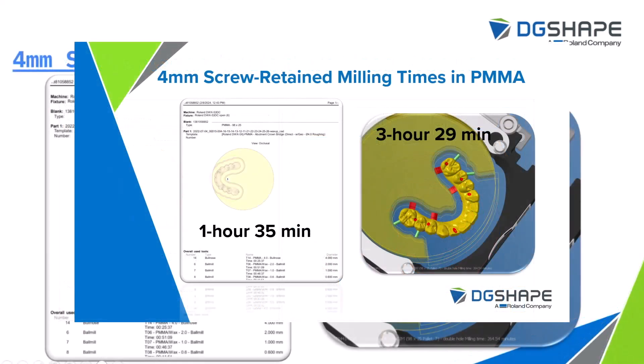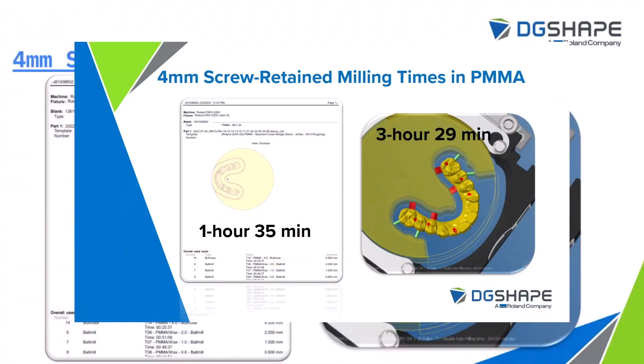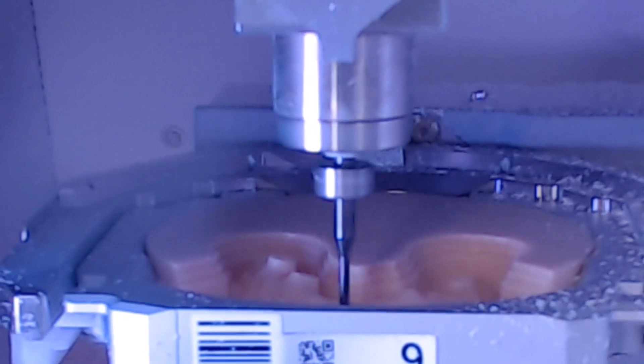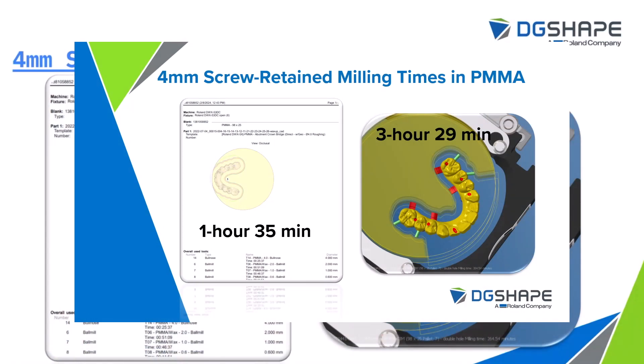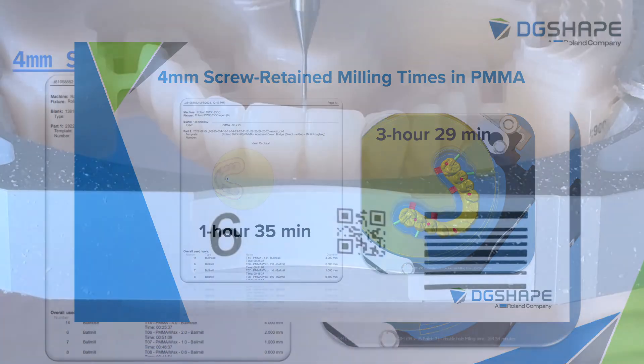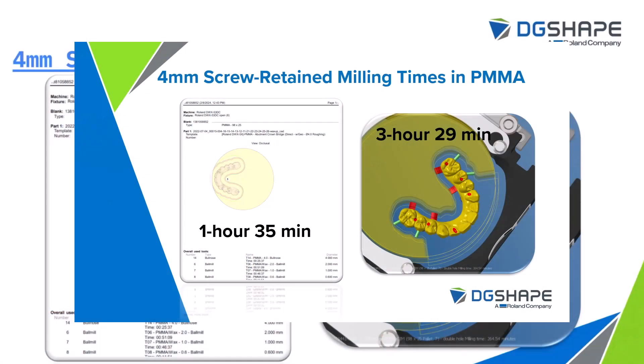Now let's talk about screw-retained full arch cases — whether for temporary try-ins or other uses, there are significant time savings here as well. On the left, a job calculated from HyperDent shows an all-on-four case in PMMA with six implant sites in a 25mm puck completed in just one hour and 35 minutes — incredibly fast compared to using just the 2mm tools for PMMA jobs. We're saving an hour and a half to two hours on cases like this. On the right, Millbox software shows milling times of just under three and a half hours for the very same case.